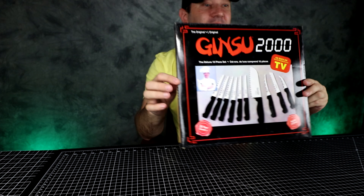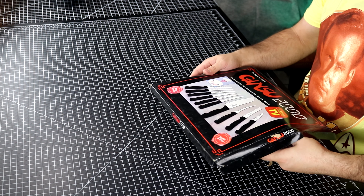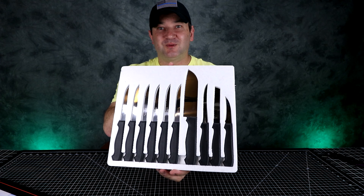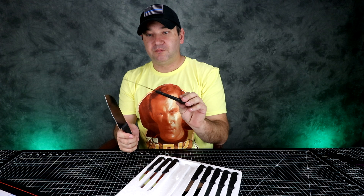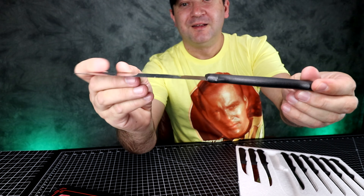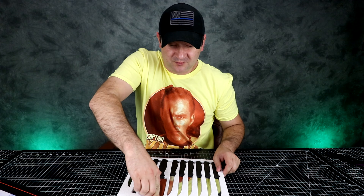Basically these are Ginsu 2000 knives — if you were around back then you may remember these as seen on TV. It's the only as-seen-on-TV product that's actually lasted this long. I can't believe my parents still have them and still use them. Granted they're beat up, but this is exactly how I remember these — that's what they look like. They're sharp, but I'm not going to do any demonstrations. I just wanted to show you guys.